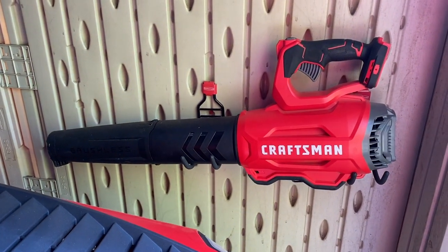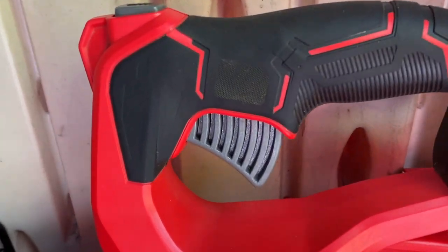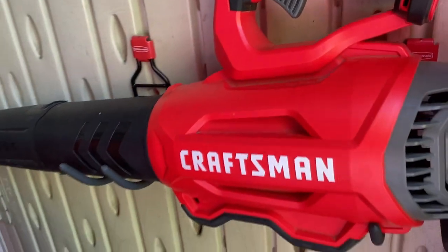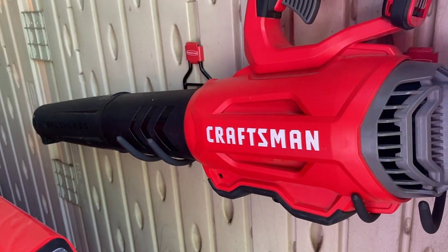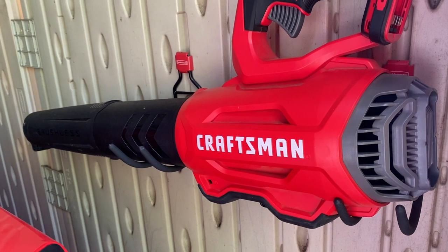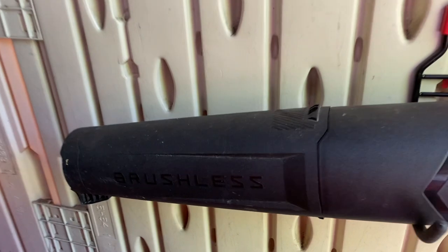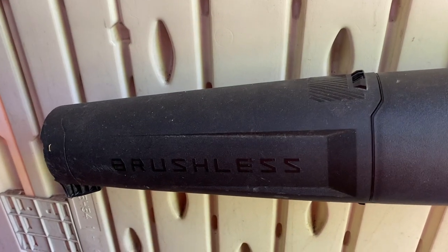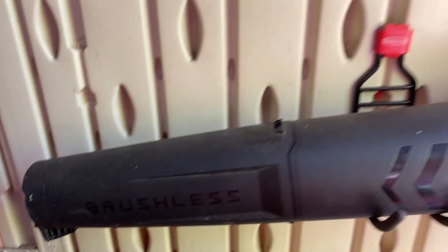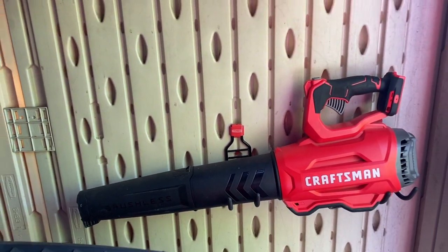Starting with this Craftsman V20 blower — you may instantly notice this isn't the blower I made a couple of videos on. That's because I upgraded. I filmed reviews on this and all the other stuff, but that got lost in techpocalypse. I've had this since early 2021. It's also brushless, which will theoretically give this blower unit longer life. The trigger control gives me more control, and that extra 10 miles per hour does make a difference.